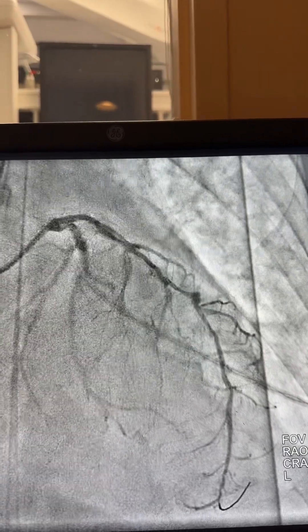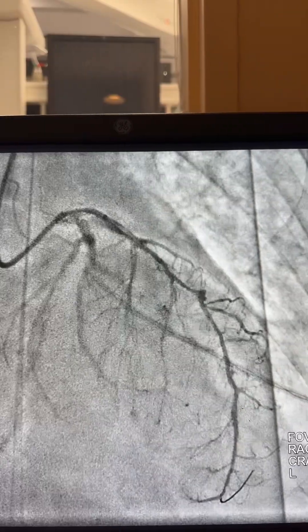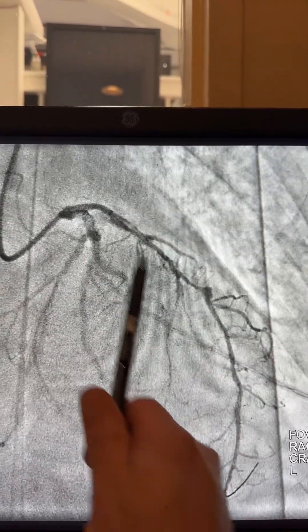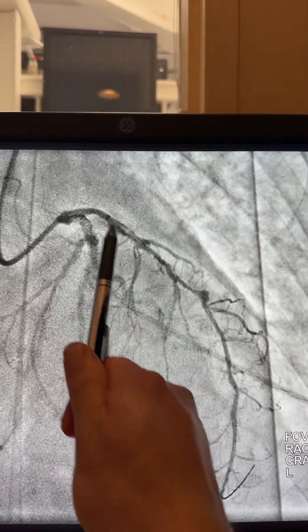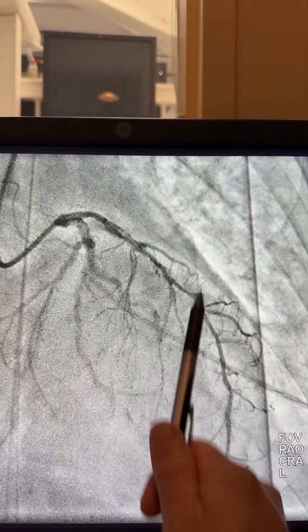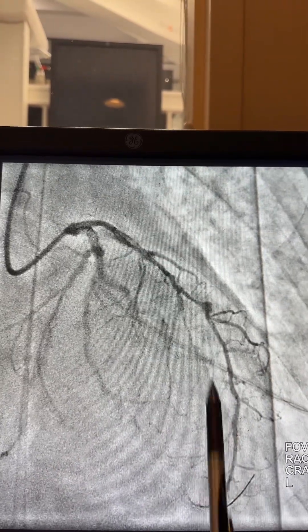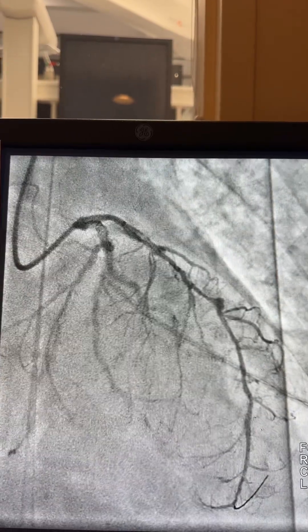In this situation you just have to be careful keeping the wire in place and make sure the tech is not going to pull the wire. Then we're going to do shockwave up to here, and then we're going to fix this area first to allow the guide liner to pass, and fix this area if we need to after we fix the proximal.